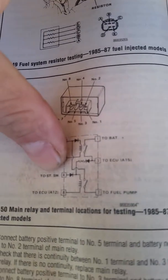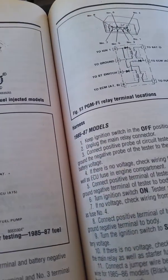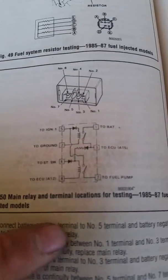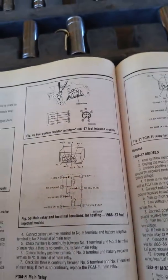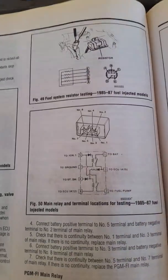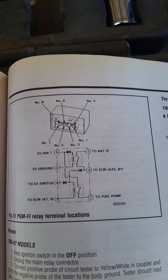Four is the only one that changes because the OBD1 main relay doesn't have a four, so pin four is gonna go to pin six, and on the main relay it's gonna be number two. Then eight goes to eight and seven goes to seven. I'll put it up so you can take a screenshot.